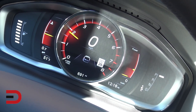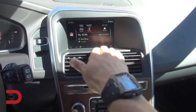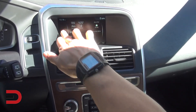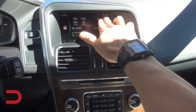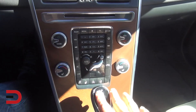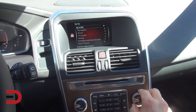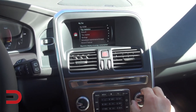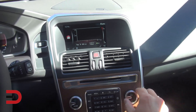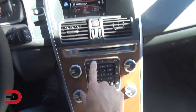Nice controlled effort on the center stack — a lot going on here with a nice inset for the seven-inch screen. Let's see if it's a touch screen... it is not a touch screen. All the controls are down here. Pressing enter gives us movement — trip statistics. I'm impressed. Looks like he reset it when he dropped off the car.